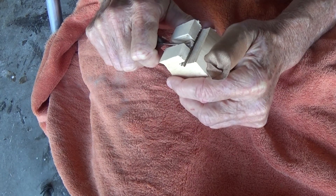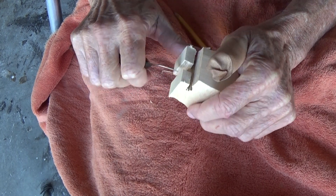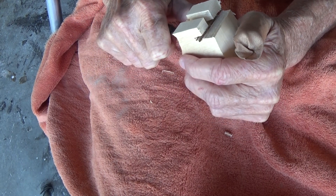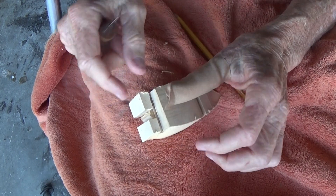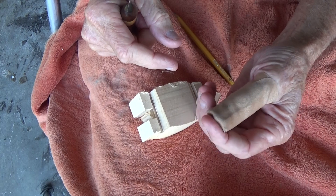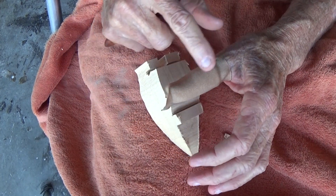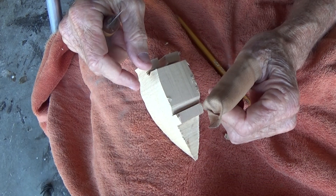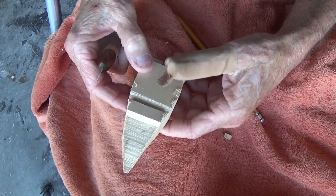If you want the pattern I can give it to you. I find some of my best ideas just by looking around on the internet. Now if you're wondering why I'm wearing a band-aid here...